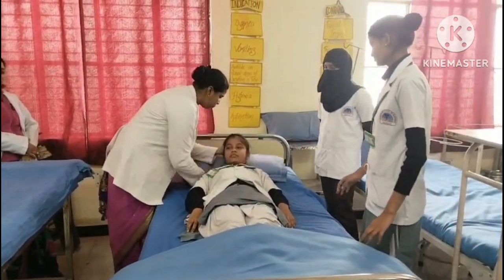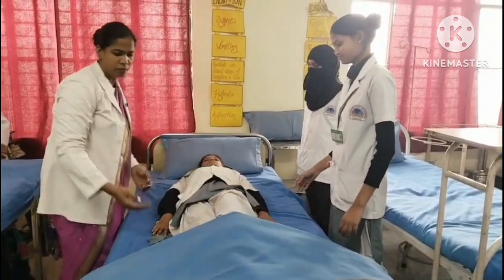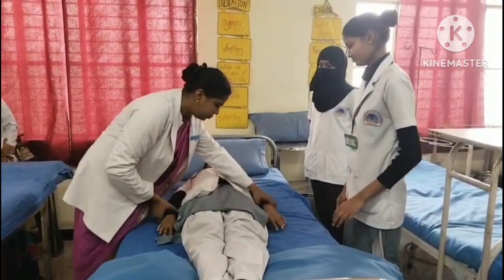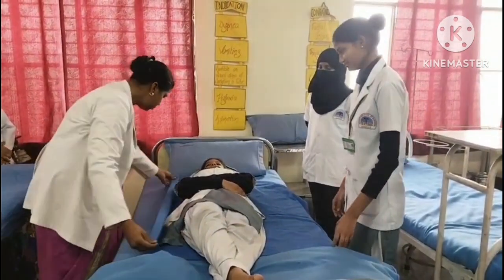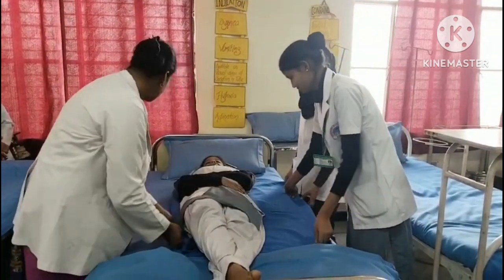Position the nurse's hands under the patient's head, shoulder, hips, thighs, and ankles. At count one, the nurse slides the arm under the patient to support his body sections.